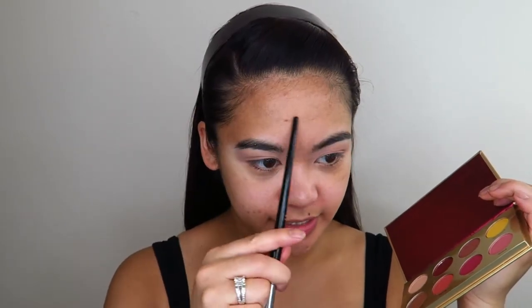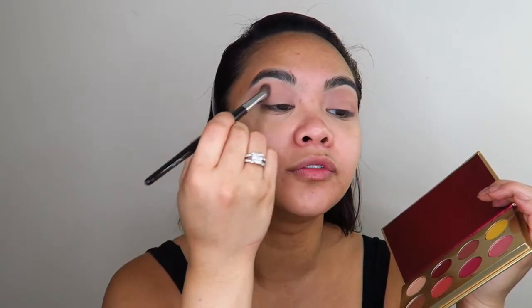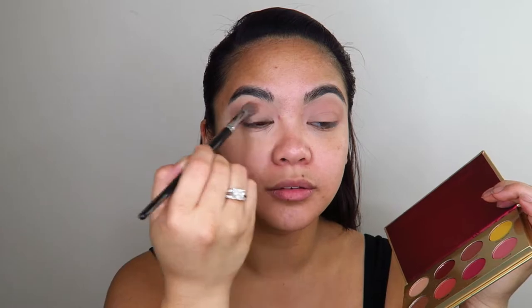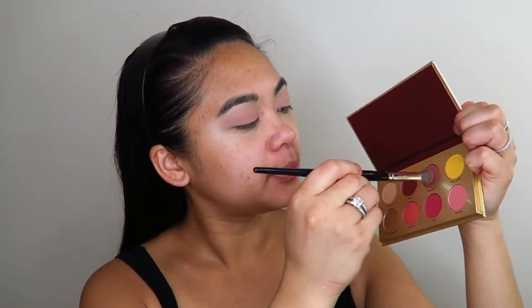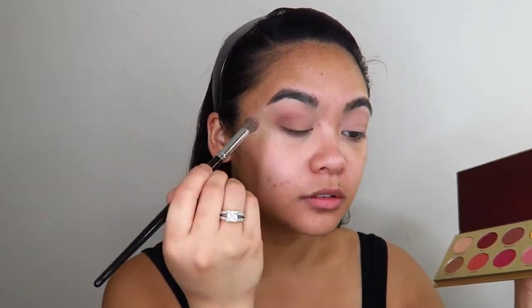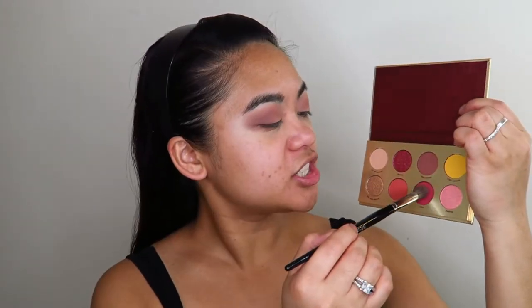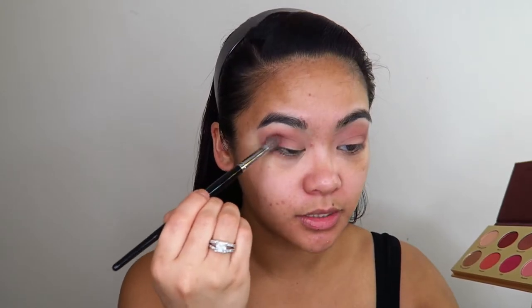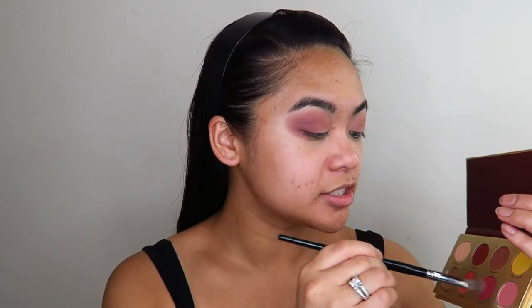I'm trying to not raise my eyebrows every time I do my makeup because it's giving me wrinkles. So I'm trying a new method where I tilt my head so that I get full access to my eyelid and apply my eyeshadow that way. I don't think it's really working for me, but I don't want wrinkles. I'm going to go into the shade Macchiato and apply that in the crease. These shades are blending out really, really nicely and they are quite buildable.